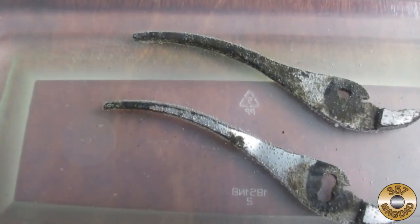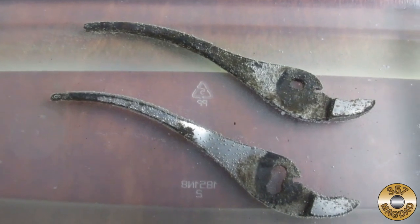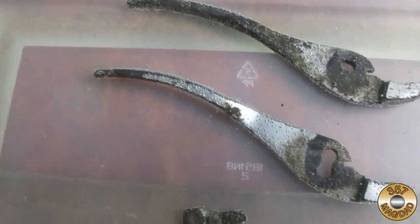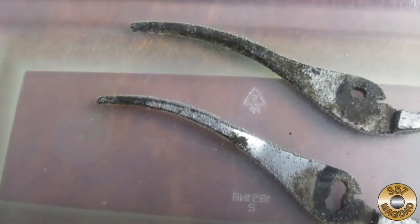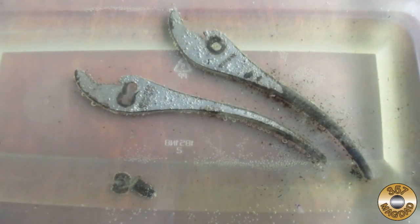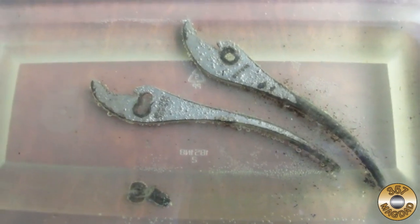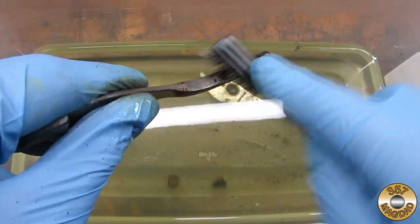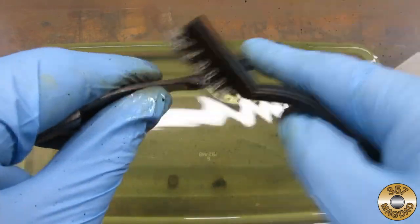Here's the parts after soaking in the citric acid solution for about an hour. I was hoping that the little bubbles meant the acid was working. After soaking overnight, I noticed that some of the rust had come off the parts. I gave the parts a scrub with a wire brush and let them soak some more.